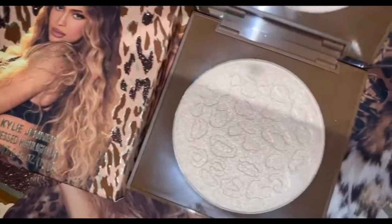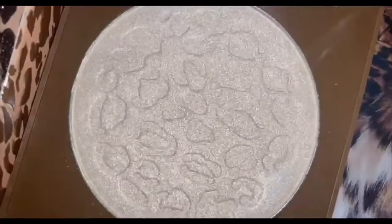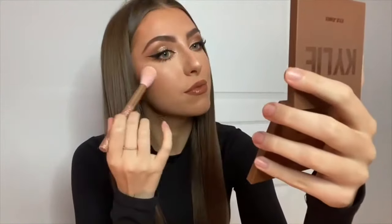I'm going in with the highlighter called Hear Me Roar — it's really pretty. I'm not a huge fan of highlighter other than on my nose, but this one was actually really pretty and really light, so I liked it. And here's the finished look — I hope you guys like this video, thank you so much for watching!